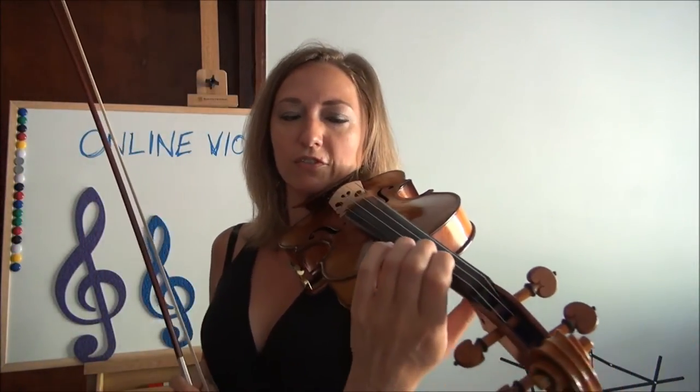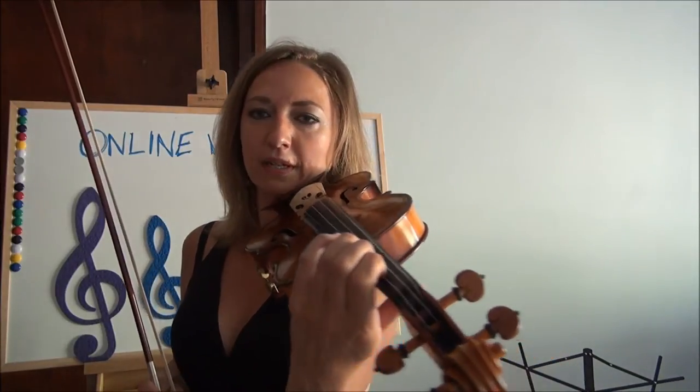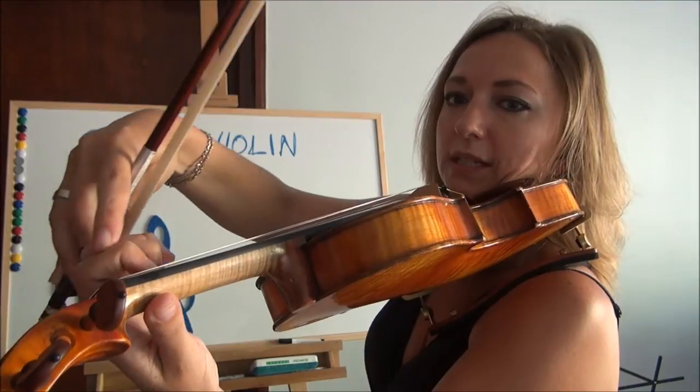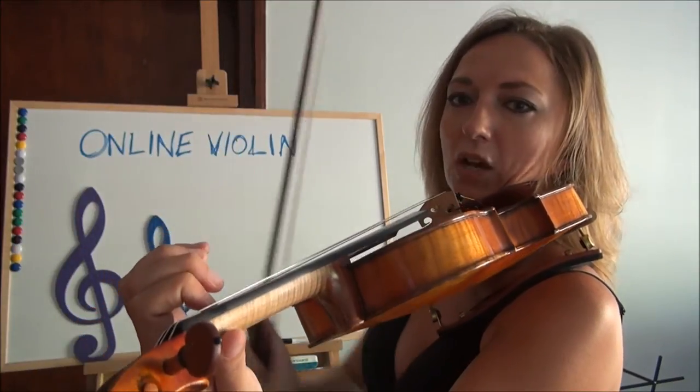So the first finger — when the first finger sets up, you want to make sure it's like a tabletop. You see this here? Just a nice tabletop and it's definitely on its tip.